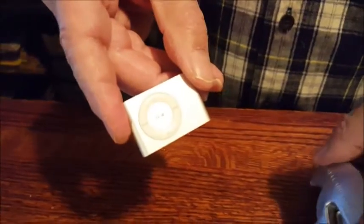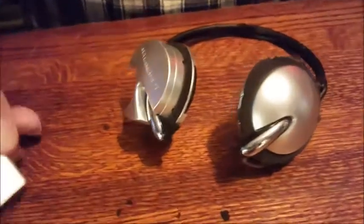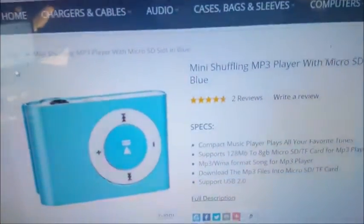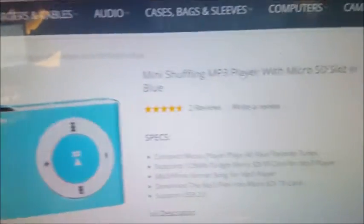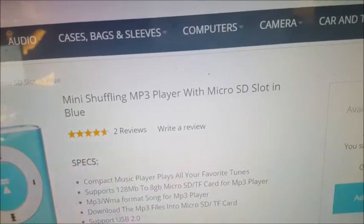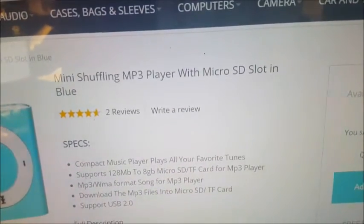Amazingly, I was doing a little research earlier and the Shuffle is still available at a lot of places. I assume they're all used, but starting at about 40 bucks on up into the hundreds of dollars. I wonder if this is some kind of a knockoff — it's not the mini shuffle, it is the mini shuffling MP3 player.